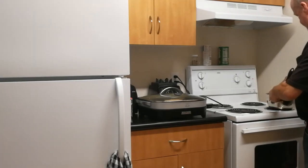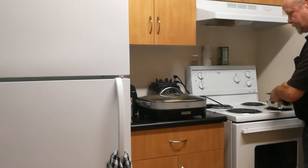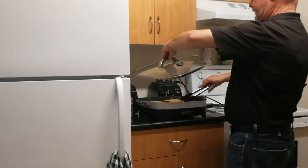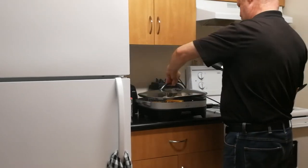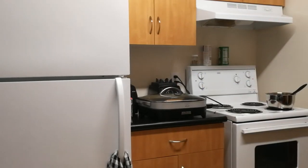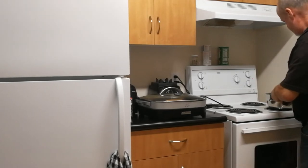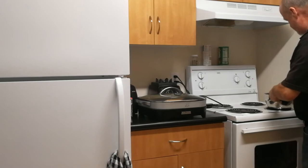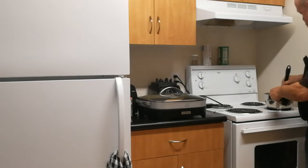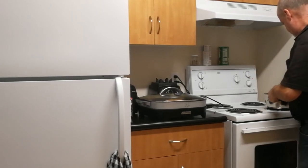You just mix all these ingredients together until the eggs are starting to look cooked. In the YouTube video I watched for this idea, the person was using a panini sandwich maker. I just have this grill that works good for cooking a lot of things. Smells good anyway.